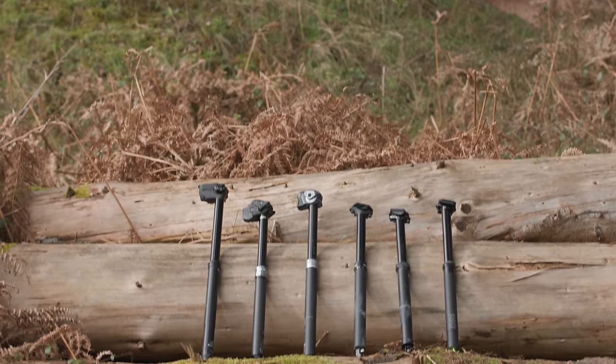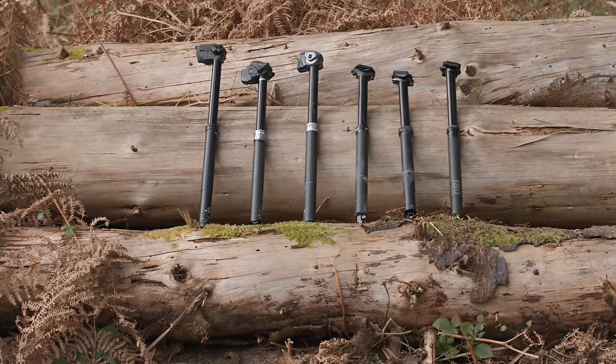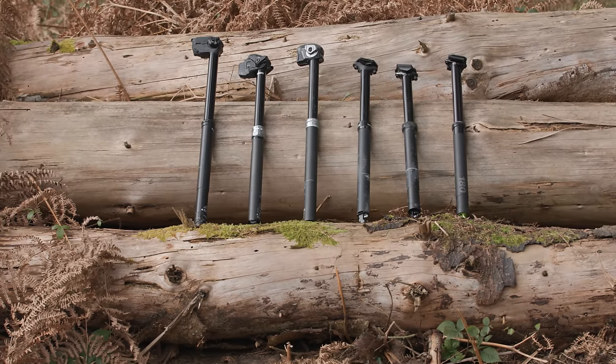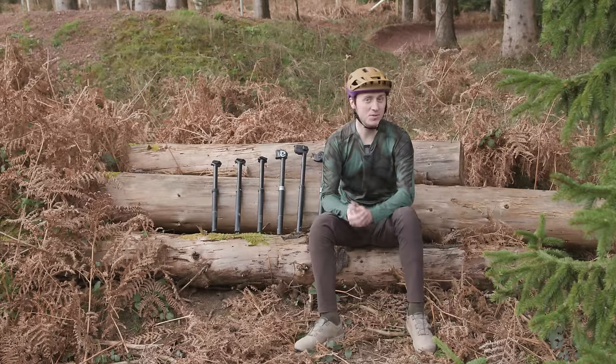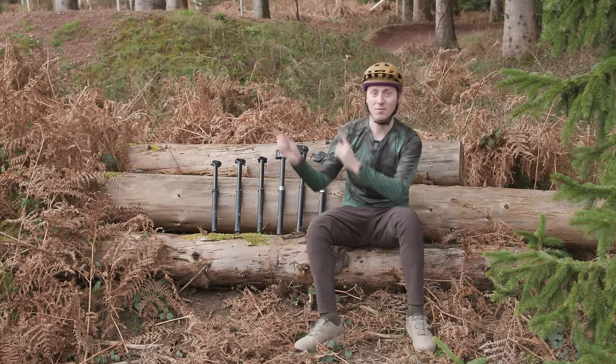So there you have it — the best dropper posts currently available on the market. If you want to read more about each one, check out the full written reviews in the description below. And if you want to see a video about five more upgrades we think you should make to your mountain bike, check out this video.